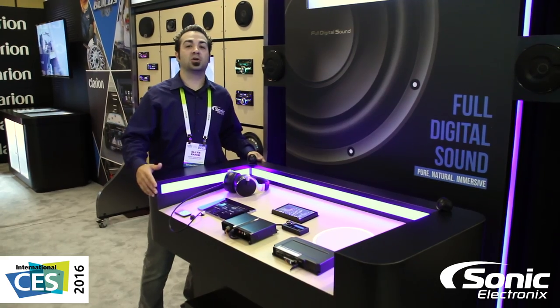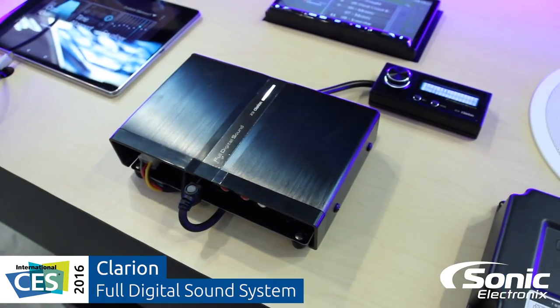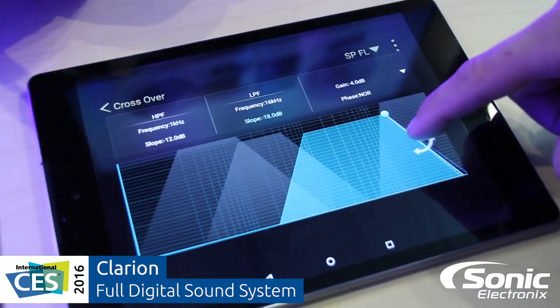Hey, what's up guys. Alan with Sonic Electronics at CES 2016. We're here at Clarion. This is their new full digital sound that they've been talking about a little bit.